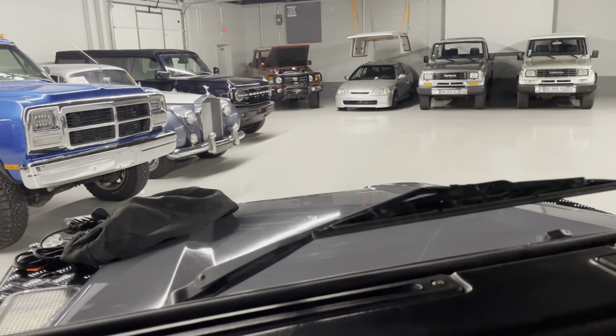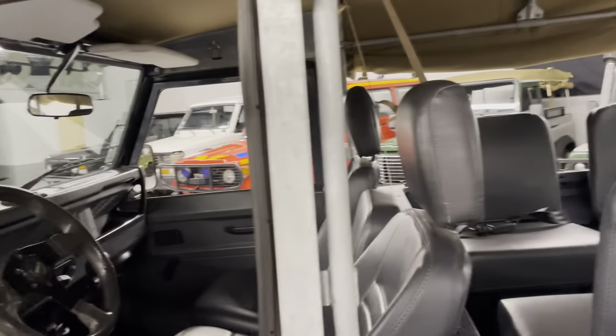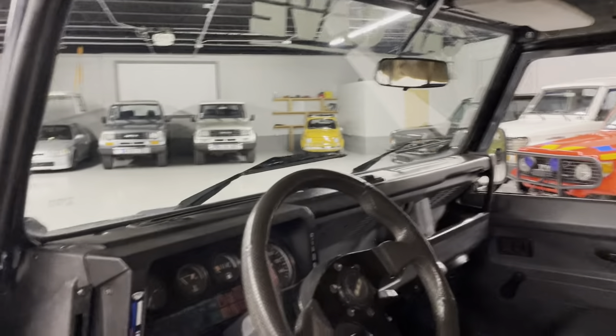This is a Defender 90 with a 300TDI. We're at Car Cave in Aiken, South Carolina. I'm Chris. We'll do a quick walk around.